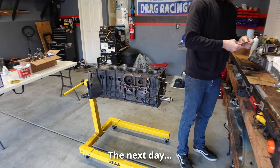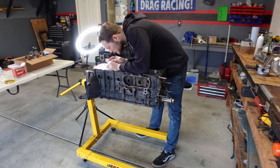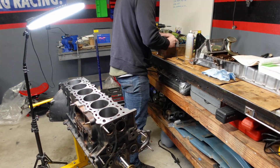The process for each piston is: check the ring gaps, get the piston rings installed, clock the rings, install the piston into the cylinder, check the bearing clearances, and then finally tighten down the rod caps to complete this short block assembly.